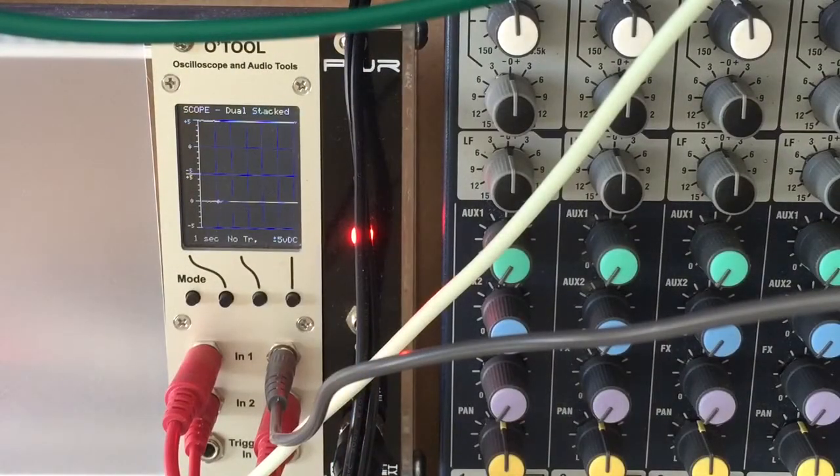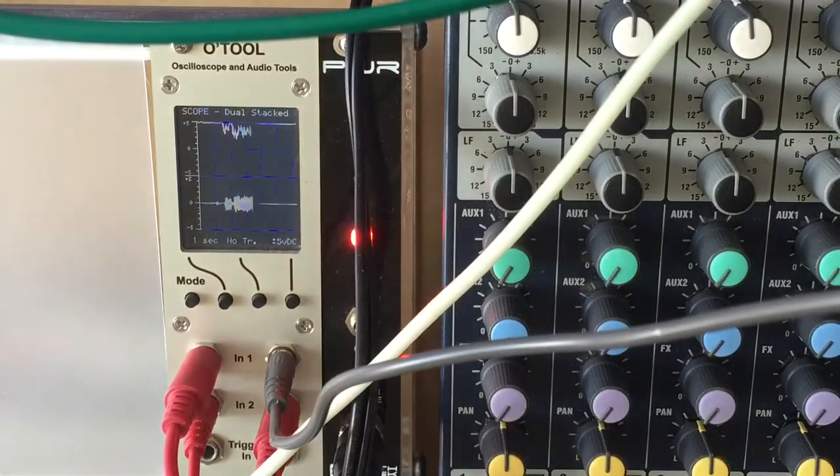The bottom trace shows the audio output from the VCA while the top trace shows the CV input to the VCA — in other words, it shows how hard the compression is working.